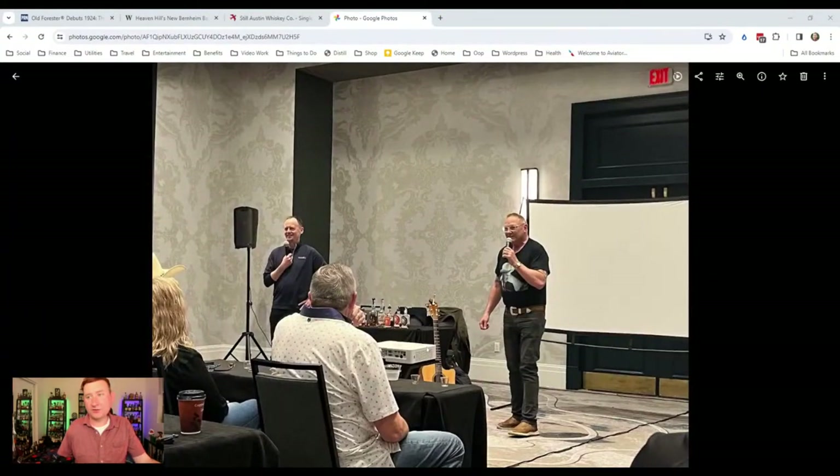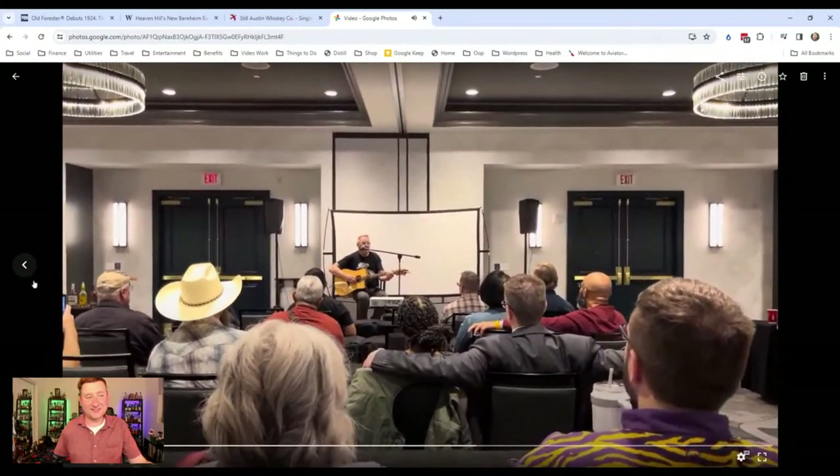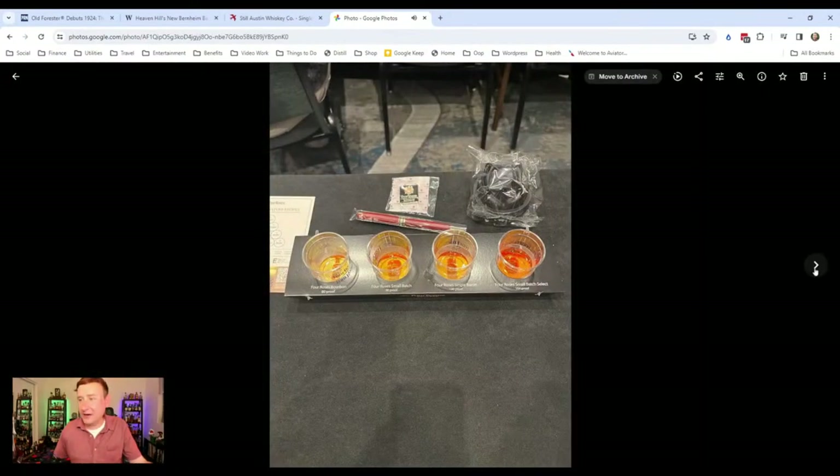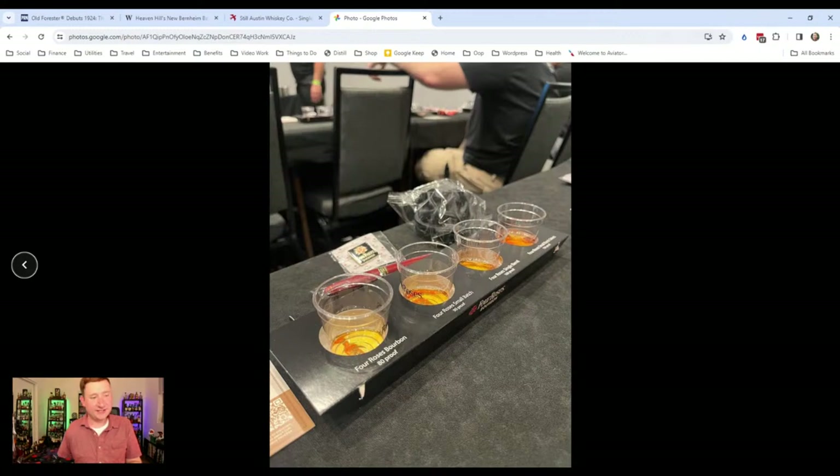The next tasting was Bourbon Through Bluegrass, led by Bernie Lovers — we saw him yet again. Then it was the Four Roses tasting with Brent Elliott — I had never met the guy and he was great. We tasted through the standard, the Small Batch, Single Barrel, and Small Batch Select. Those of you that know me — Small Batch Select is my favorite Four Roses expression, and it was still my favorite out of all of these. Nothing crazy, no special pours necessarily, but still a great time getting to know Brent.